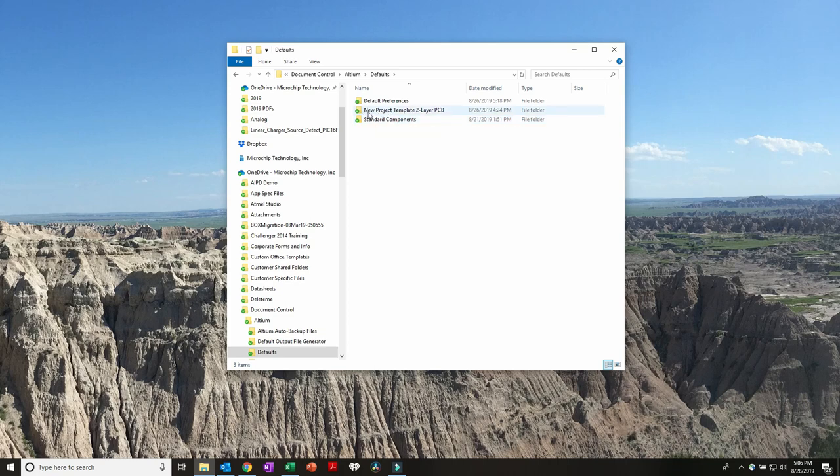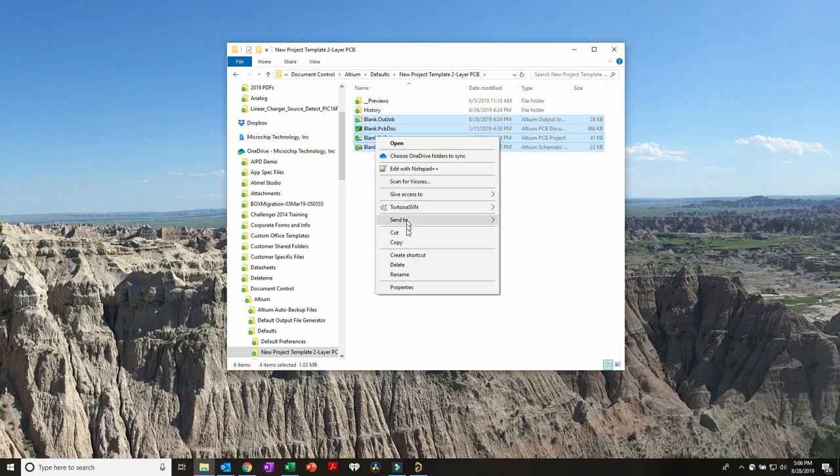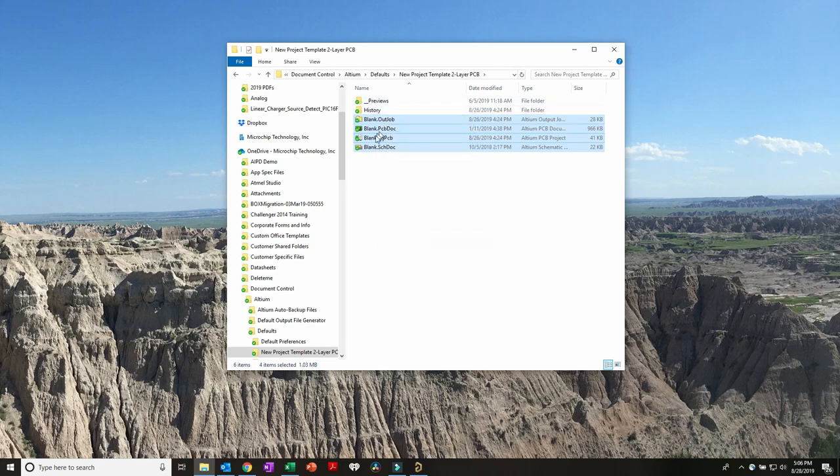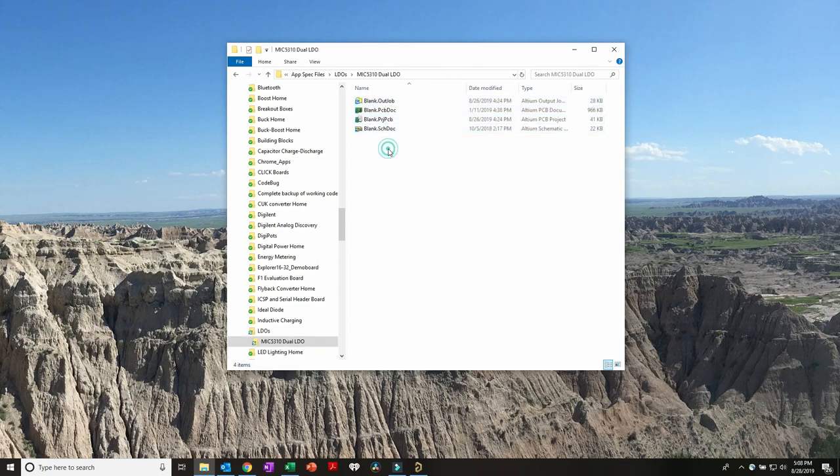I have a default new project template for a two-layer PCB. I'll grab these four files: the project itself (the PRJ file), the schematic, the PCB doc, and an output project. I'll copy those and move into a directory structure, then rename all of them the same name.